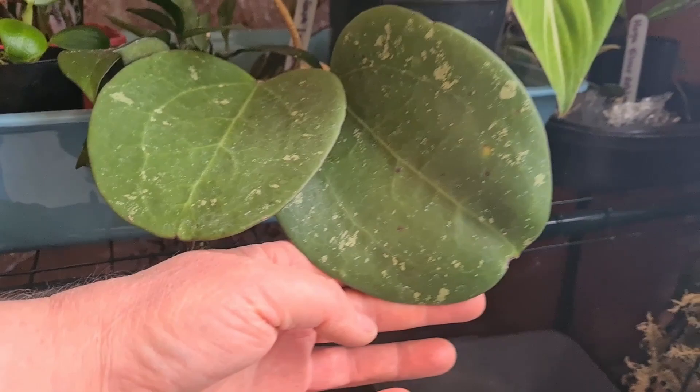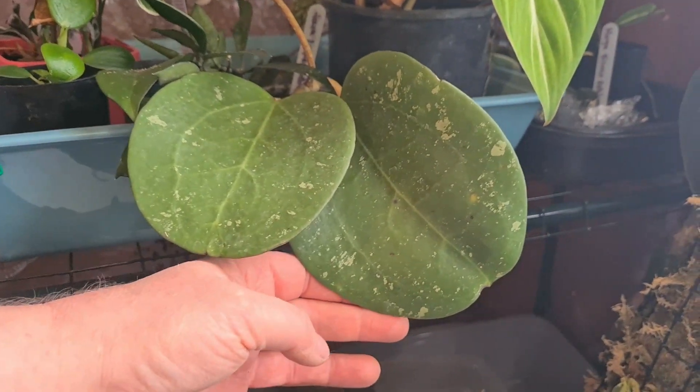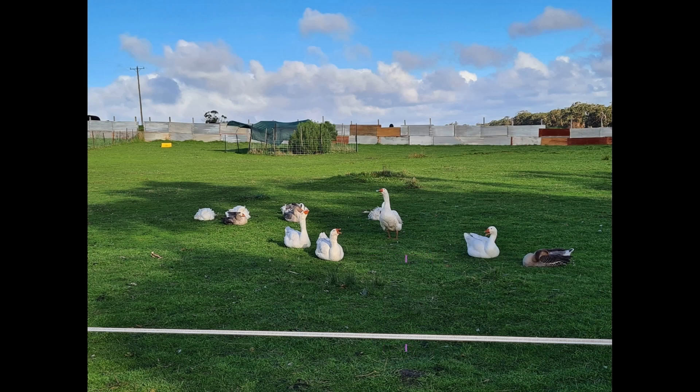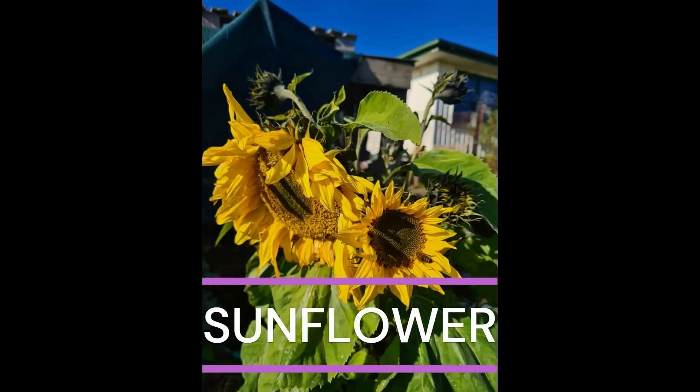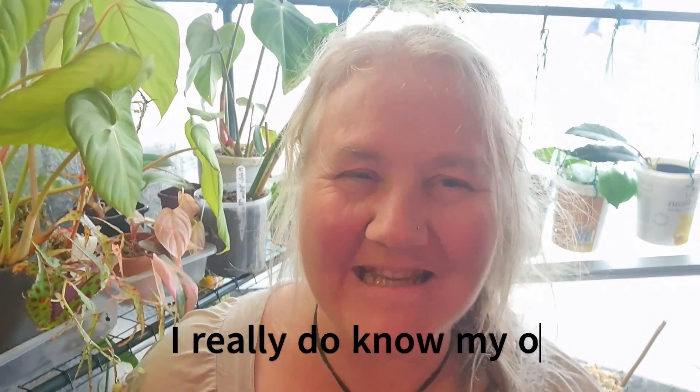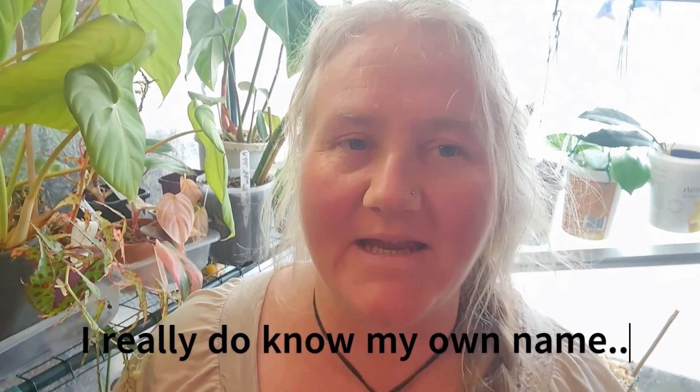Look at these gorgeous big leaves - this is commonly known as a dinner plate. Hello friends, welcome back to Sunflower Hill, I'm Tina, and this is Part 2 of the tour of my indoor growing spaces. Today we're going to have a look at the spaces in the kitchen, my kids' little greenhouse in their room, and this bigger greenhouse I've got in the lounge room.